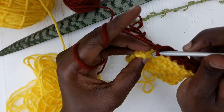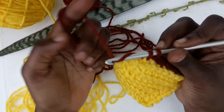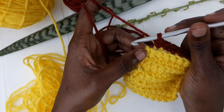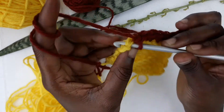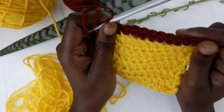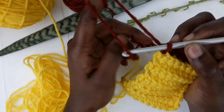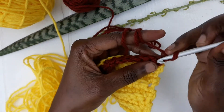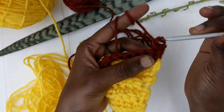Continue working, and when you come to the last stitch, work a normal single crochet — put the hook under all the V's. Then you've changed your color! Let's continue with other rows: chain one, insert your hook under both V's, and then start working on the back loop.